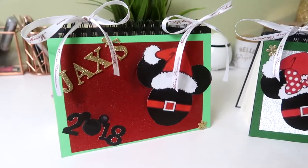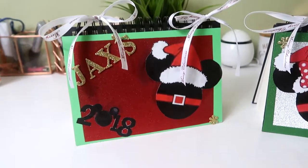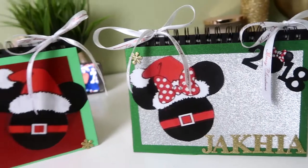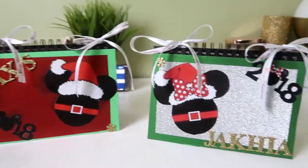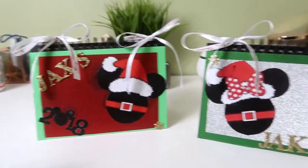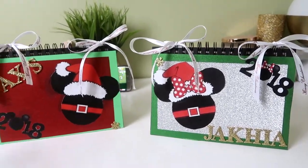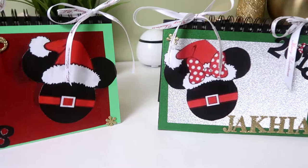Hey guys, it's Tia from the QT Couple, and today I did a DIY autograph book for Disney World. We will be going to Disney World in December, so I did a Christmas theme for my son and my cousin, and you can see their names are on the front. If you'd like to see how I achieve this look, then stay tuned.